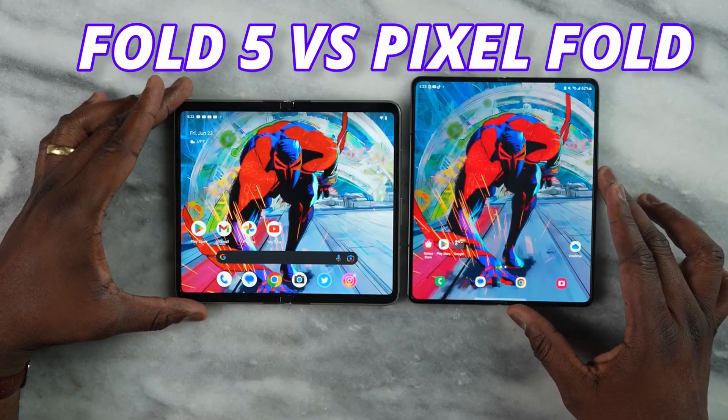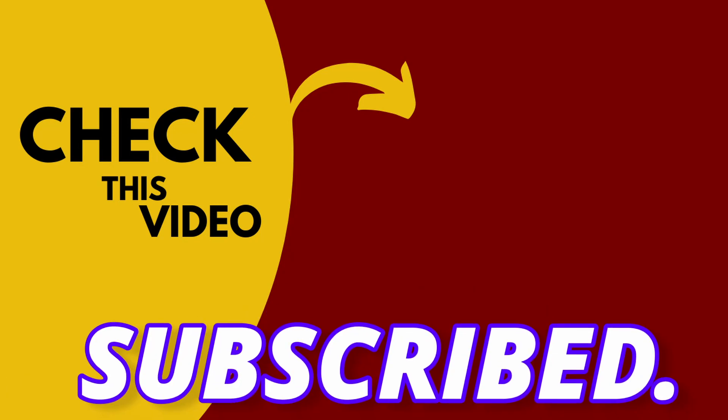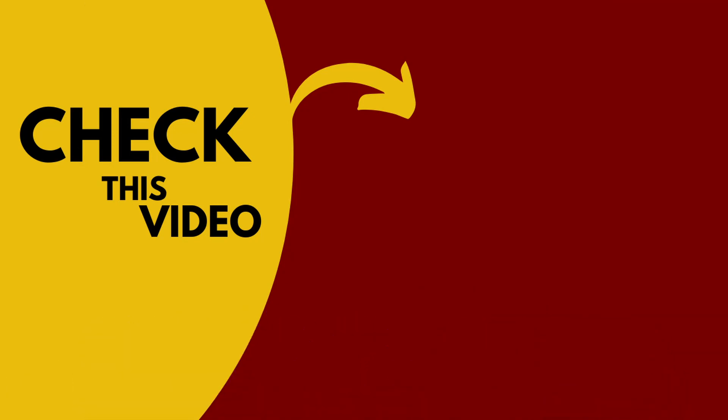If you are confused between Fold 5 vs Pixel 4, then you should watch this video and I hope you guys are subscribed. With that said, I will see you next time — peace out.